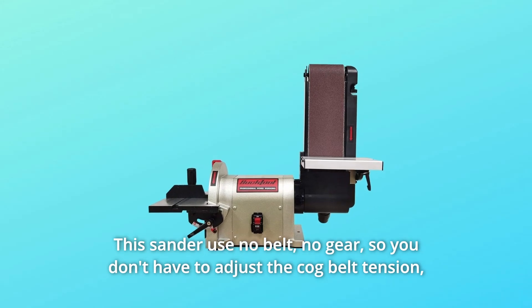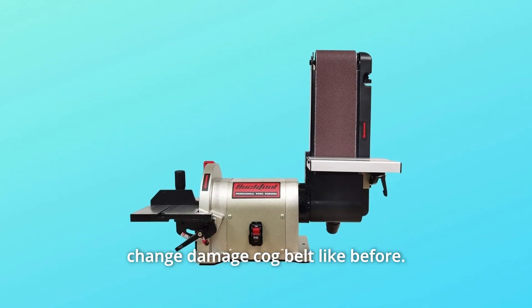This sander uses no belt, no gear, so you don't have to adjust the cog belt tension or change a damaged cog belt like before.